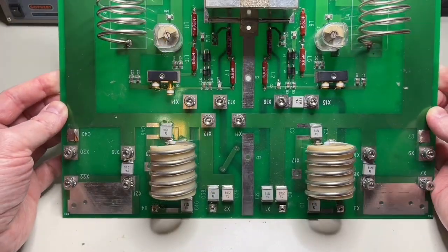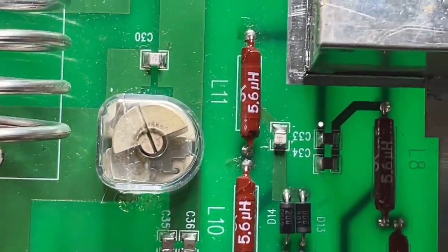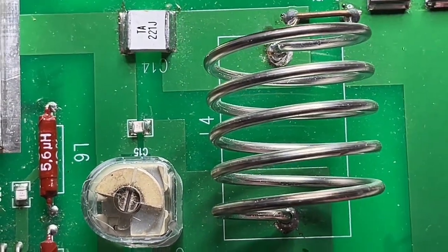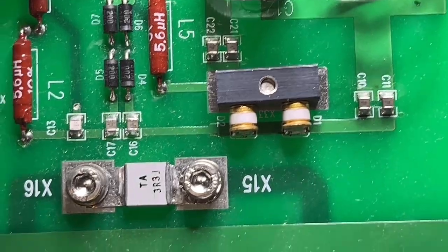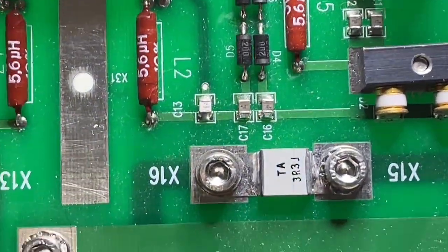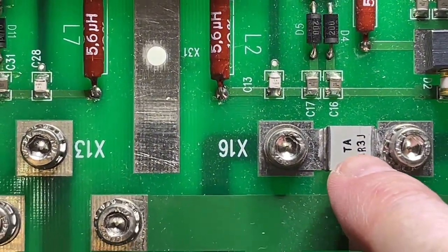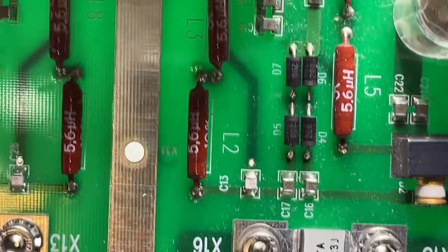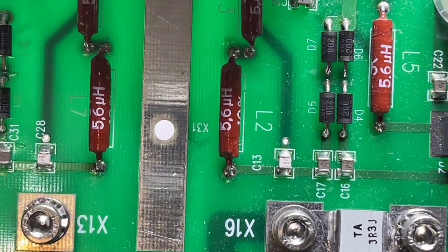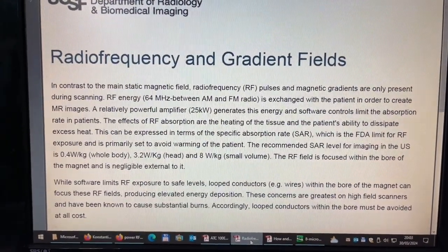Let me show you a little more information about how the MRI works, really in a nutshell and very brief. All this here what you see are high-power porcelain microwave capacitors — I'll show you the datasheets later. So let's see how an MRI works, more or less, very brief and very short.